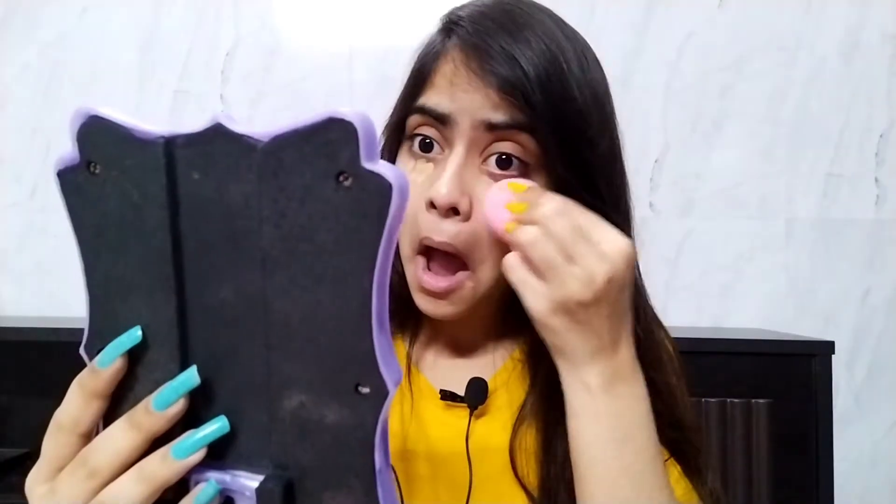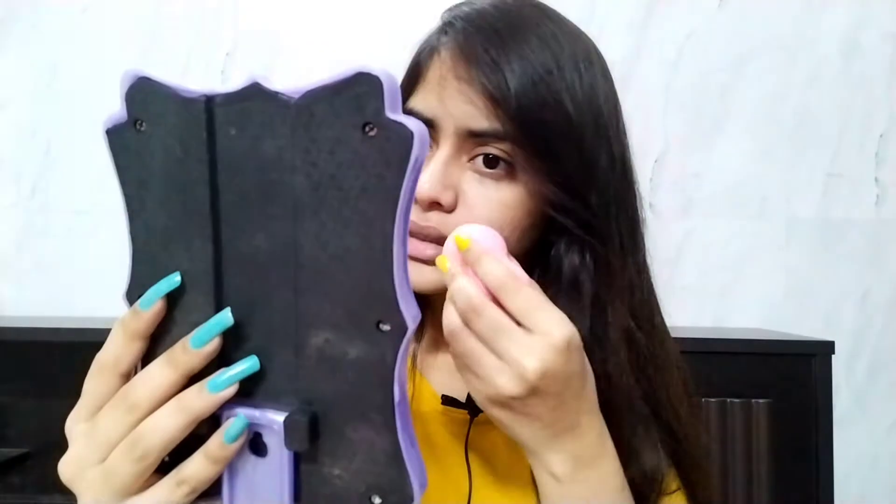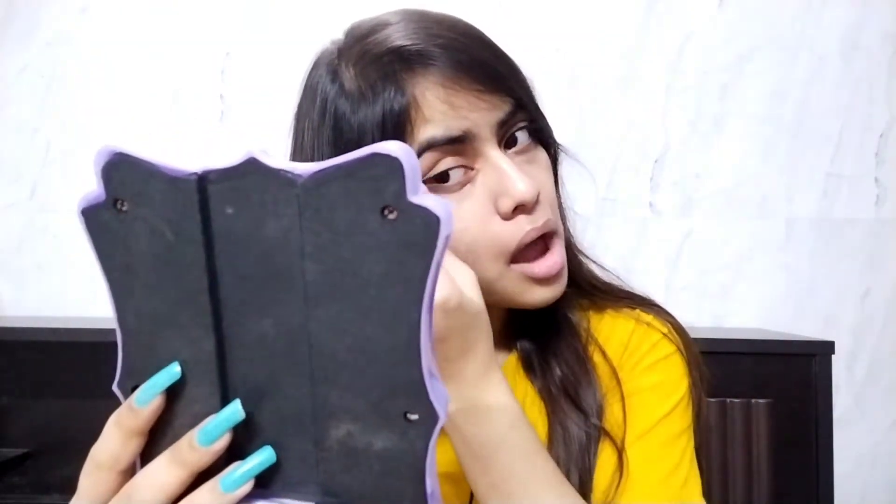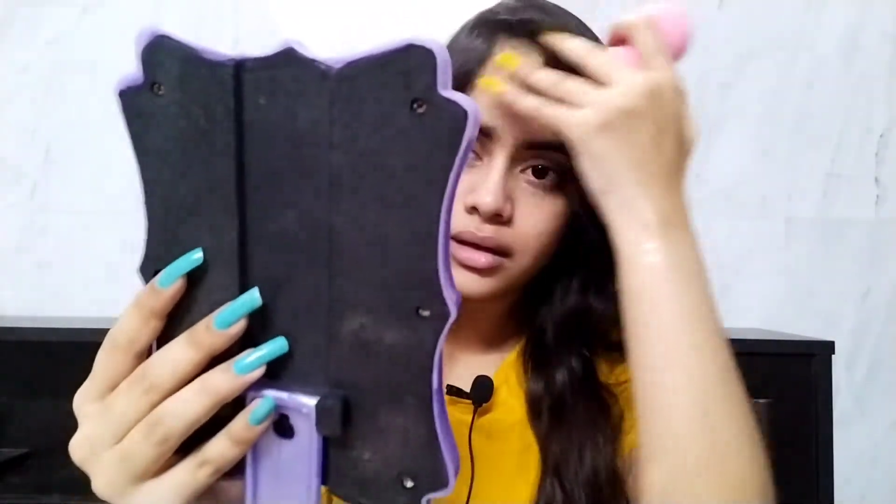I'm not going to use any foundation — just concealer to cover my dark circles and imperfections, keeping the focus on the butter theme. I want the base to be very light. I'm dabbing the concealer with a beauty blender, focusing around my eyes where I have tiny dark circles, a little on my nose, and on any scars. I'm also applying some on my eyelids for a good eyeshadow base.